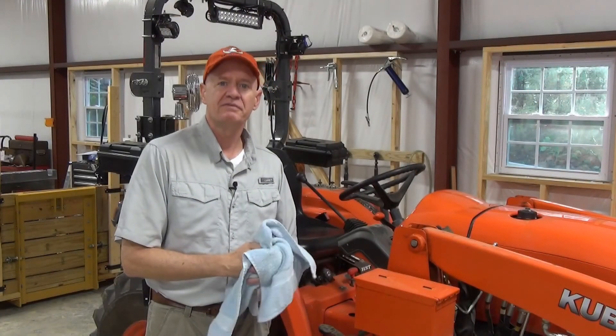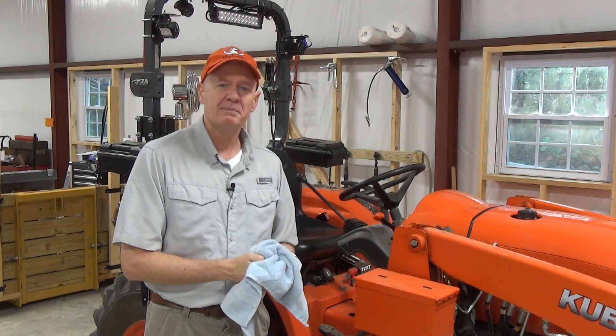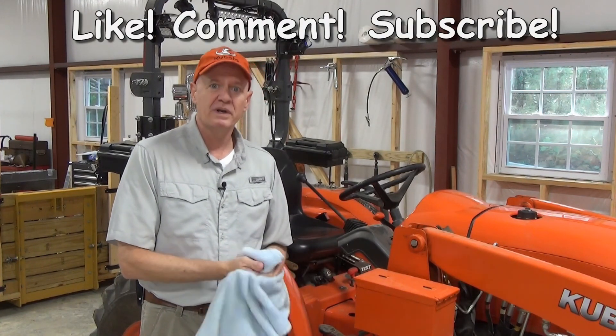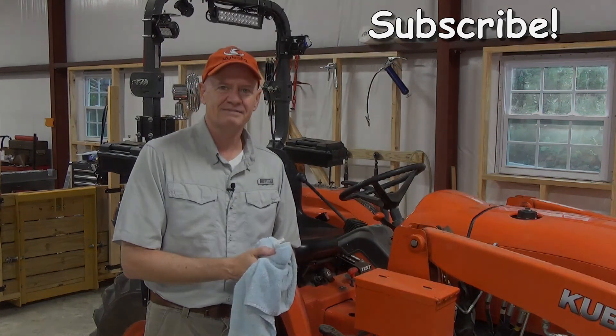I hope you found this video useful in helping you maintain your tractor. Remember, maintaining your tractor according to your manual is the best way to get the most life and trouble-free operation out of your tractor. If you found this video helpful, please click the like button, leave a comment, and by all means subscribe. And if you want to know when I post a new video, click that little bell. Thank you for watching — have a great day.